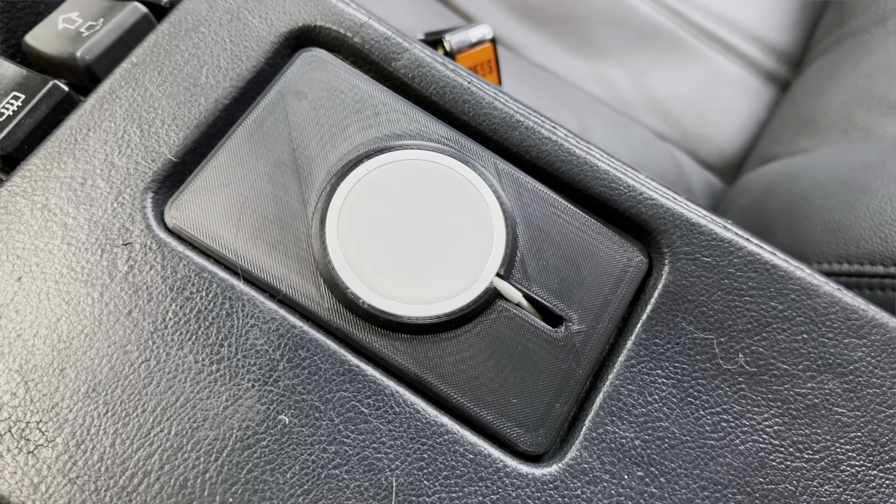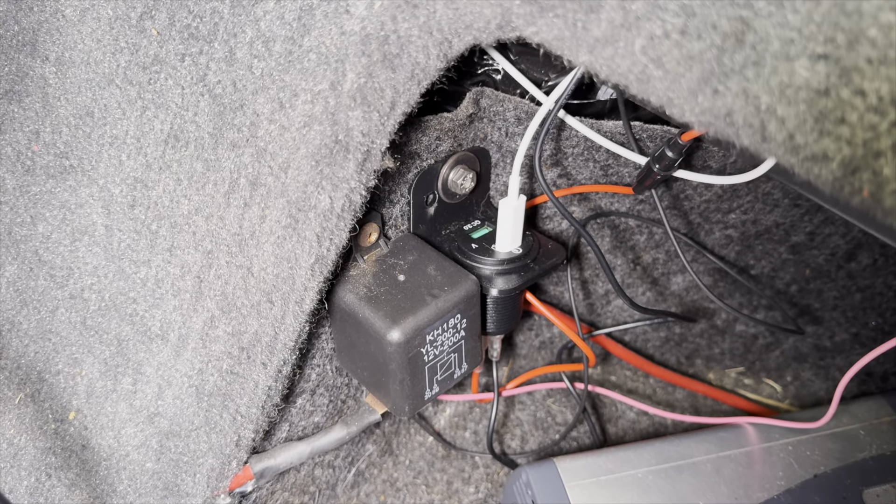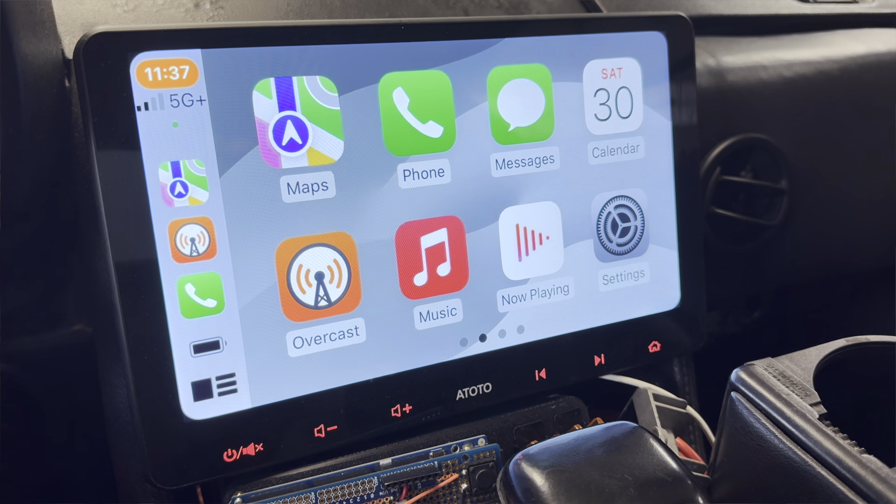I needed to keep my phone charged during the trip. Instead of plugging in a cable, I replaced the ashtray with a MagSafe puck holder. It's printed in ASA plastic so it won't melt in the sun, with a little rise around the puck so the cameras don't get in the way. The cable runs to an accessory-switched 15-watt USB-C charger installed behind the seat. Since it's magnetic, the phone stays in place pretty well — as long as you don't slam on the brakes. It works well paired with a radio with wireless CarPlay. I've put a link in the description, and I'm thinking of selling these if you don't have a 3D printer — let me know in the comments.